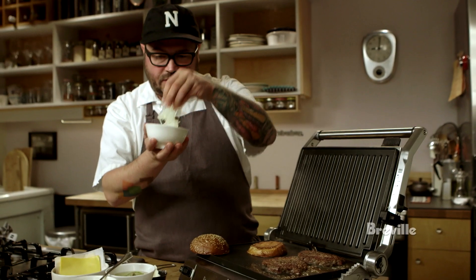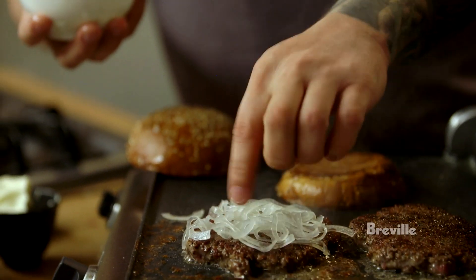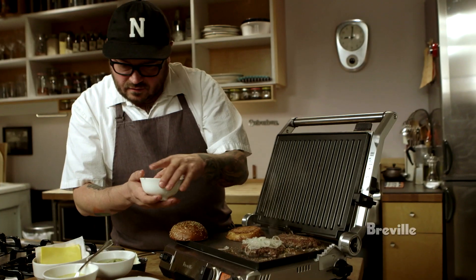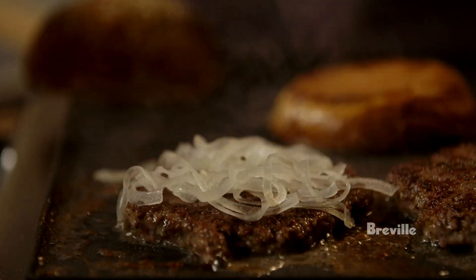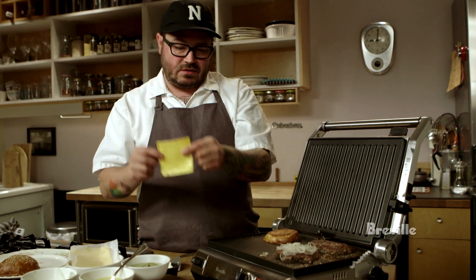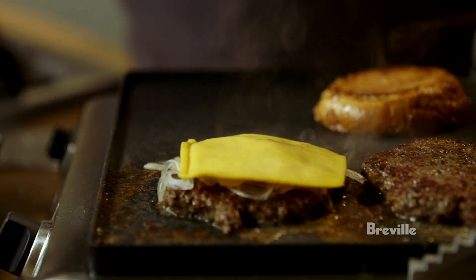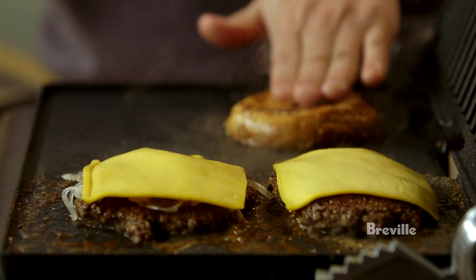These are white onions shaved pretty thin. I like how they kind of hide underneath the cheese, and the thinness lets them cook quickly. American cheese is something very important about an American cheeseburger — it has this magical effect of melting on a burger, especially a double patty, and it almost becomes the sauce. You can only get that from American cheese.